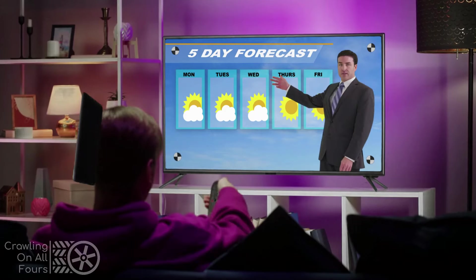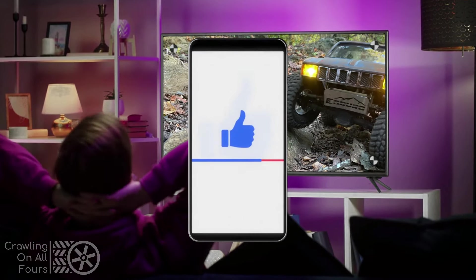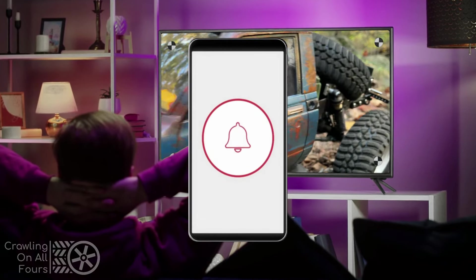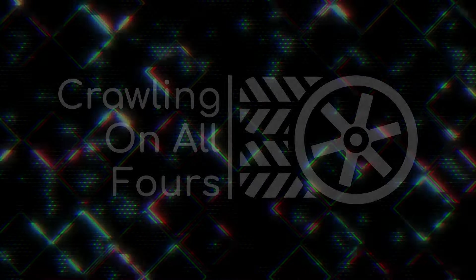Thanks so much for watching. If you liked this video, give us a thumbs up. Don't forget to subscribe for more content in the future and click the bell for notifications. Thanks again and keep crawling.